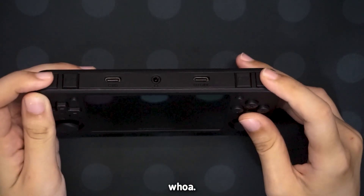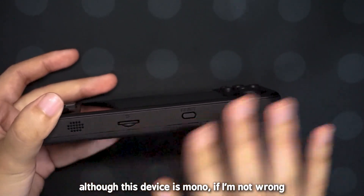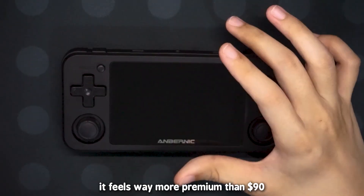These triggers — they are really, really clicky. There are two speakers on the bottom, although this device is mono if I'm not wrong. Overall, I am extremely satisfied and impressed with this handheld. It feels way more premium than $90.